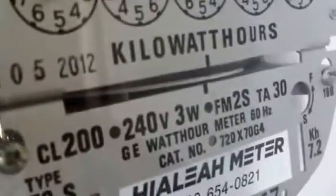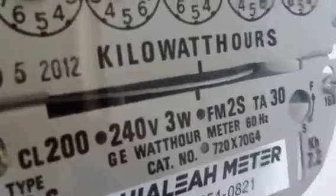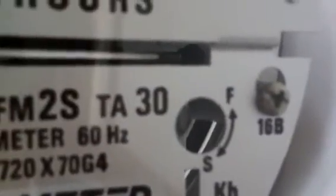So I'll put a load on. See it turns. This is a small load. It has all metal gears, so it's not cheap. It has a magnetic bearing.